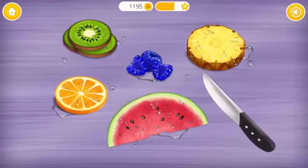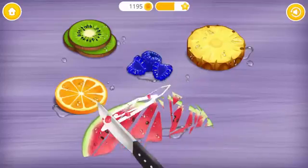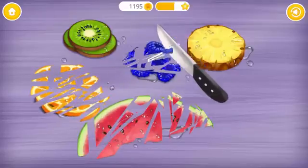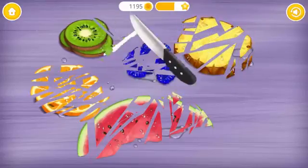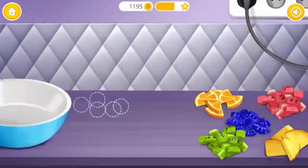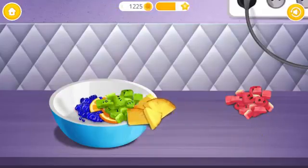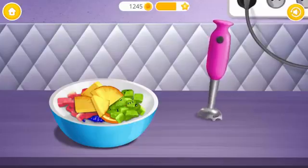Good job! Now cut these fruits into small pieces. You're doing great! Now blend everything together!